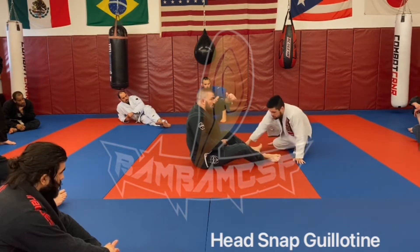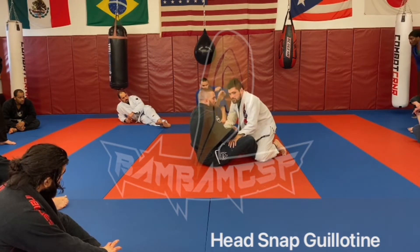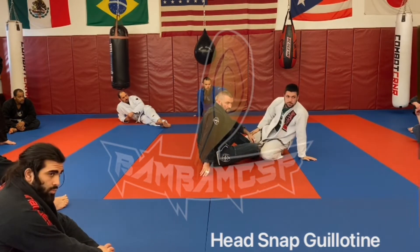So I'm snapping him across the hand to my knee. If I'm here with Pat and we're rolling here, I'm literally going to bring him back and back.